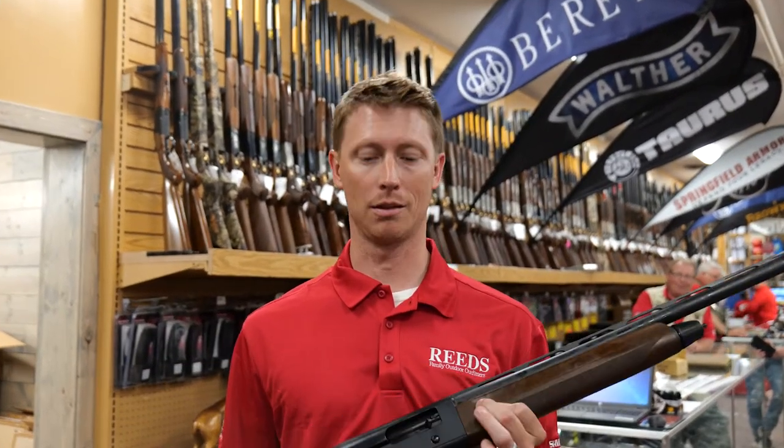Beretta is one of the best in the industry when it comes to auto-loading shotguns, and the A300 Outlander is no outlier. In this video we're going to give a review that could help you make the decision if the A300 was right for you. Let's check it out.